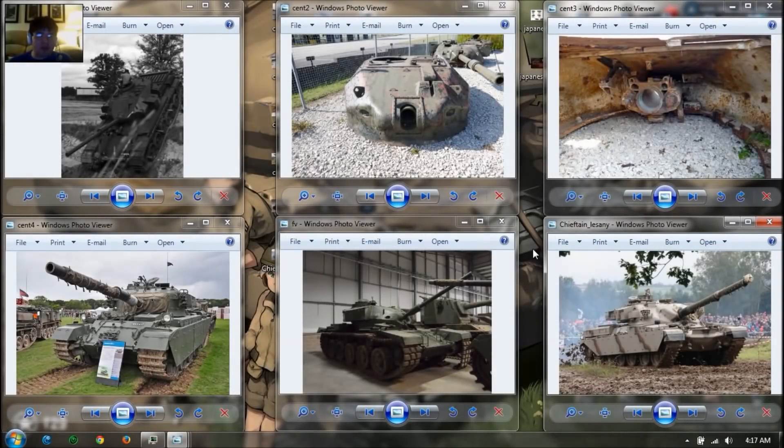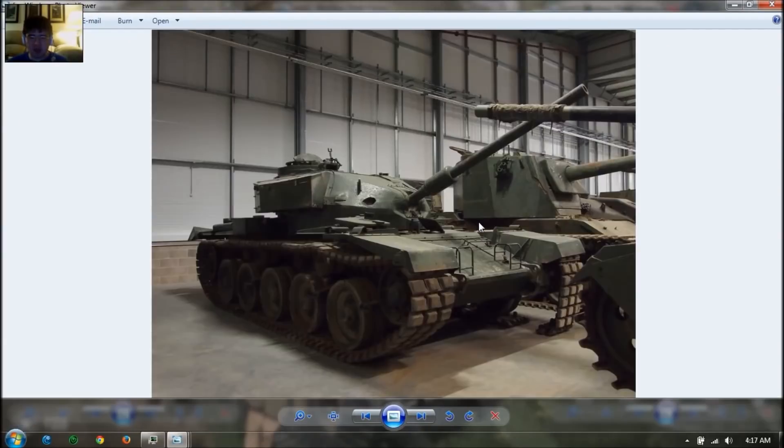Welcome back folks for a new episode of Leaked, and today we're going to cover the tier 10 replacement for the FV4202. It is the Action X Centurion. I waited a long time for this, but why the switch? Well, the FV4202 is not historically correct, because in real life this vehicle had only a 20-pounder gun with only 50 millimeters of frontal plate armor, so it's not that well armored. It's more suited to a tier 8 position than as a tier 10.